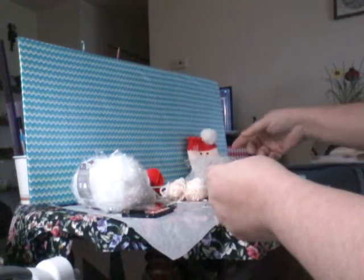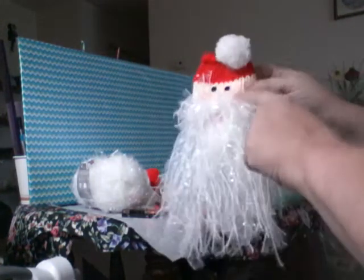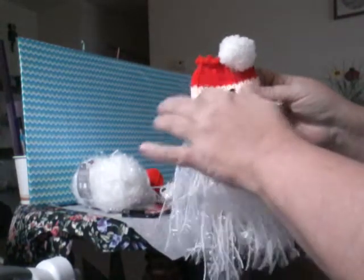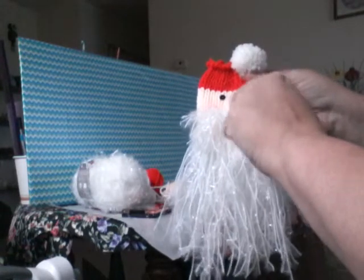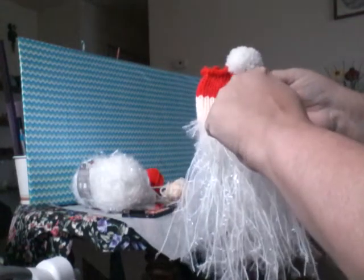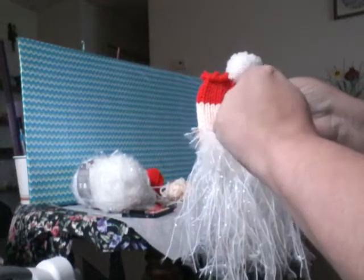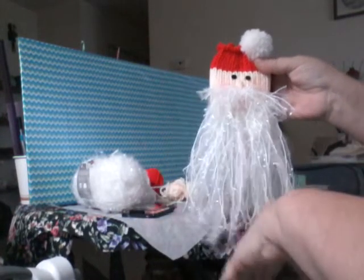After you do ten rows of white, you're going to do ten rows of the peachy peach in the unit stitch. Then after that, you're going to do ten rows of the red for his hat. Cast off regular and then set him aside.